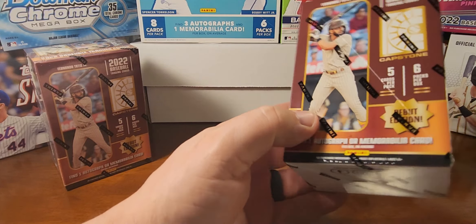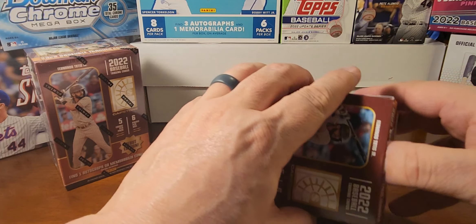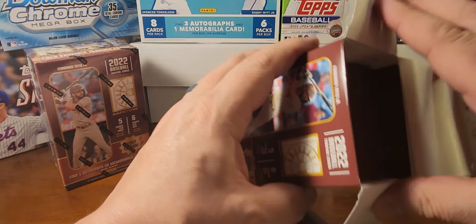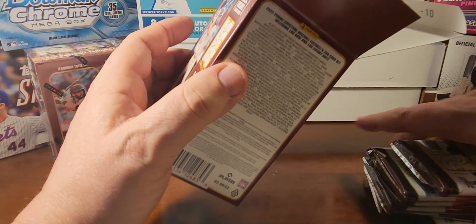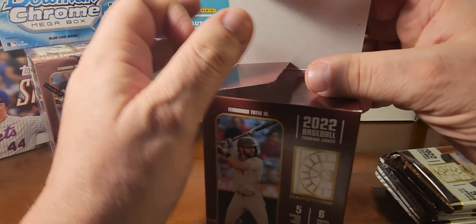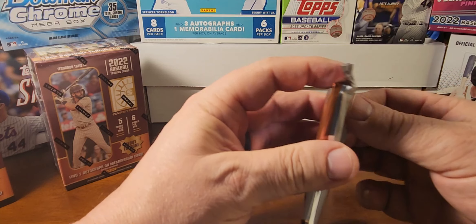In the hobby version, I think you get two autographs and two relic cards, and it's not too expensive — it retails for like $120. I'm going to focus on the Blaster Box version. These are really nice cards — they're thicker and they have a good shine to them. Let's get into this and see what we can find.